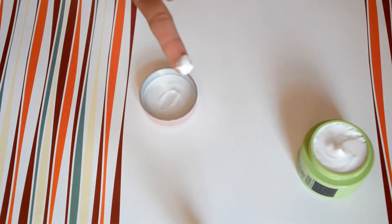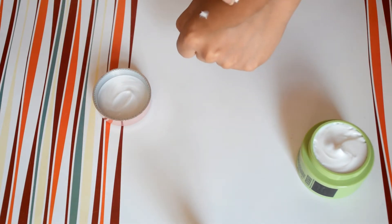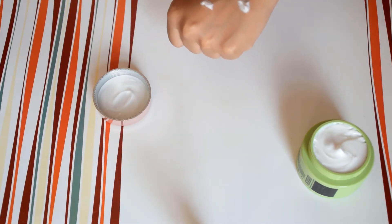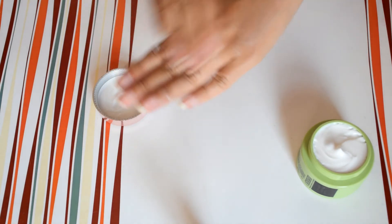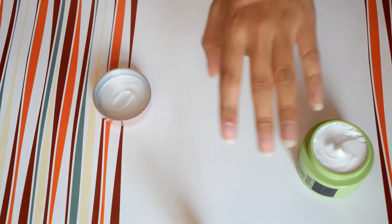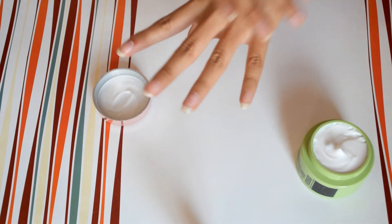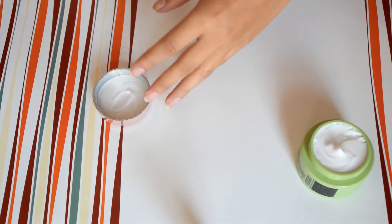Now I will tell you the price and the quantity of this product. The price is rupees 300 and the quantity is 50 grams, which I think is very less as compared to the price — aaj kal 100 rupaye mein 50 gram ka aloe vera gel ya cream aram se mil jata hai.